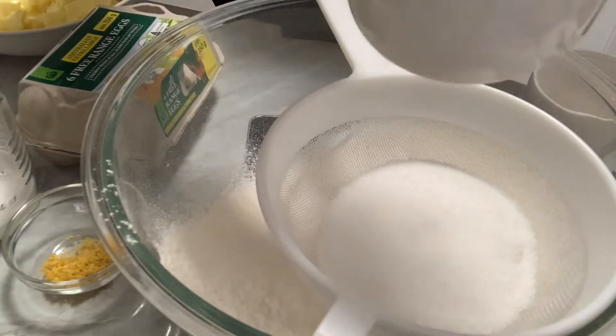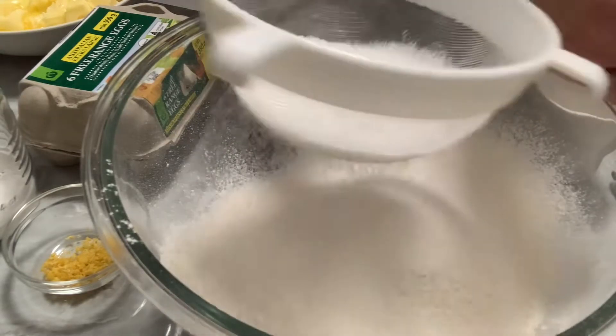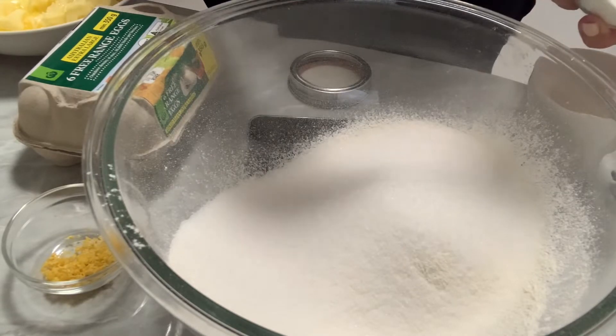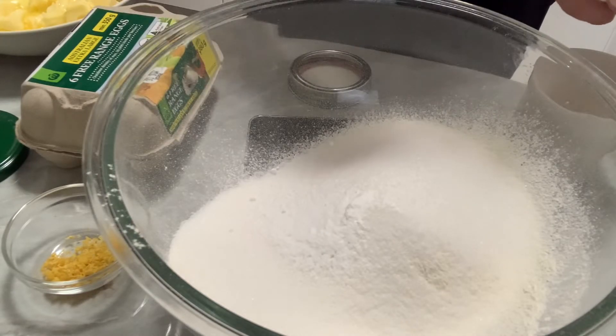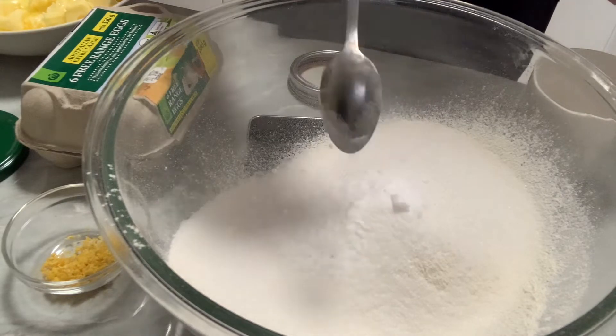So, one and a half cups of self-raising flour — just give that a good sift. Then three quarters of a cup of caster sugar; I didn't have any caster sugar so I had to use the ordinary stuff. One teaspoon of baking powder and half a teaspoon of bicarb.